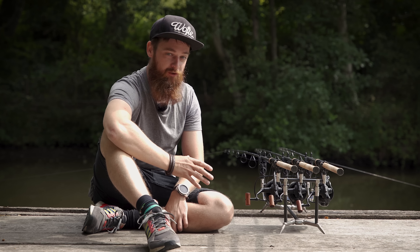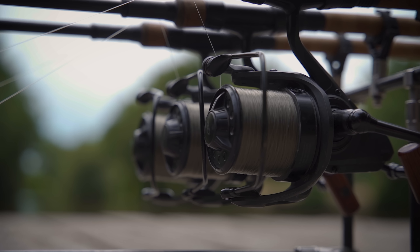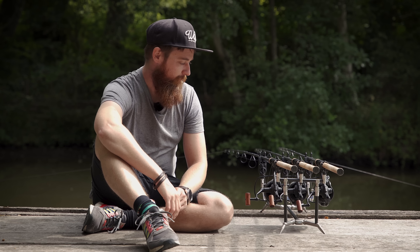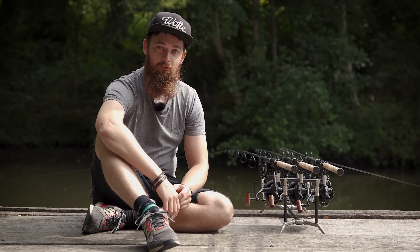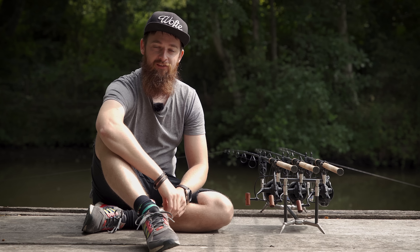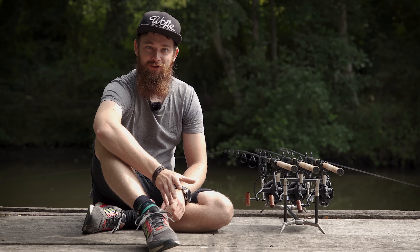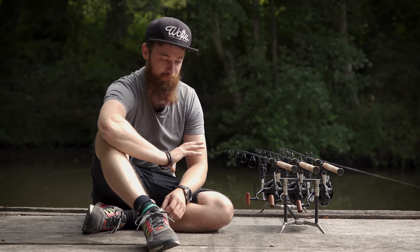I've used them as they should be used — as long distance reels — and they're perfect. They haven't skipped a beat, haven't missed a beat at all. I've used them on three-and-a-half pound distance rods when I was fishing bigger lakes and they were absolutely faultless. I was never thinking I can't hit the distances that I want to, and that's with me not being a very good caster either. Using them on a long distance set of rods, I cannot complain.